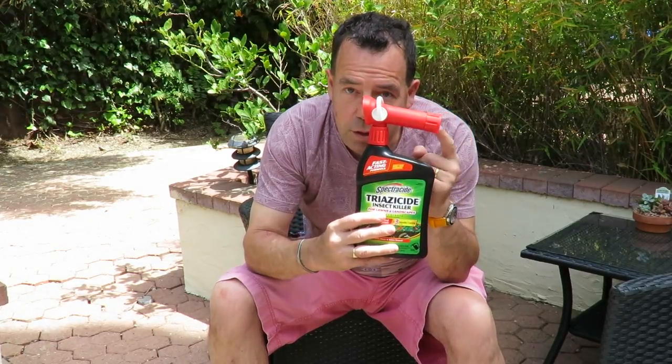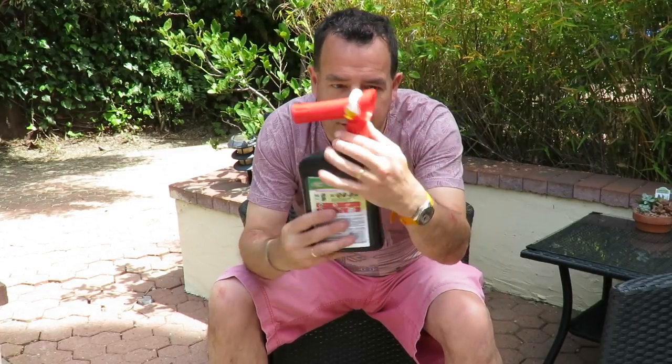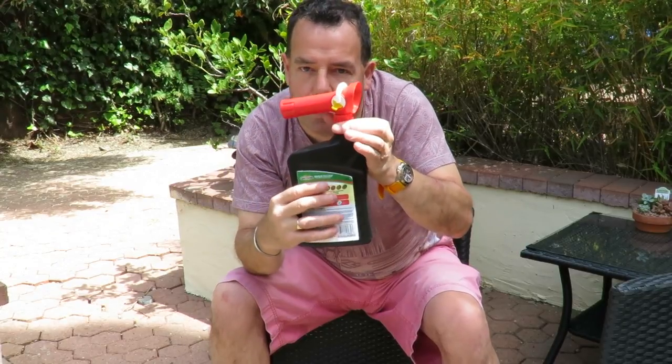How does it work? Your hose pipe screws on here, which I'm going to demonstrate in just one second. You control the flow out of the jet there, which comes out on a big wide spray, so you're going to get massive coverage. It's not going to take long with the Spectracide Triacide to cover your lawn. And you've got a little lever on the side here which you can adjust the level of the flow.